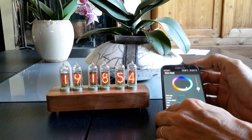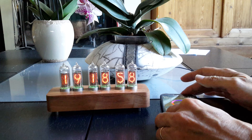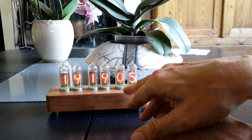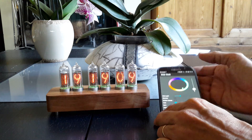Just in front of the wood here, on the back, there is a radar sensor in order to detect any motion in front of the clock, so that the tubes will switch off after five minutes without any activity.